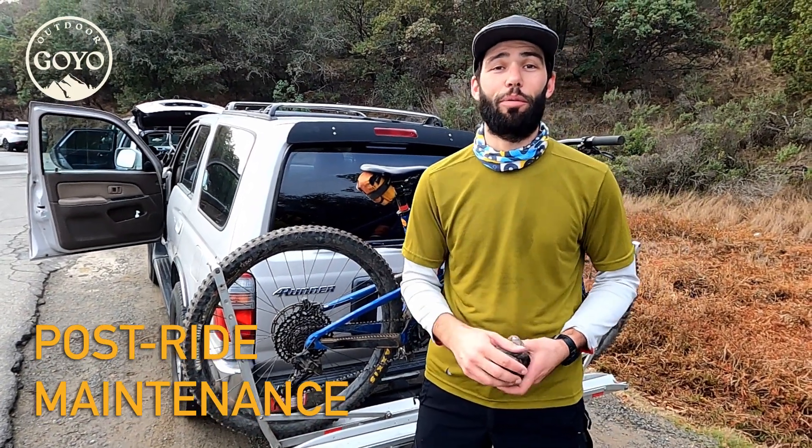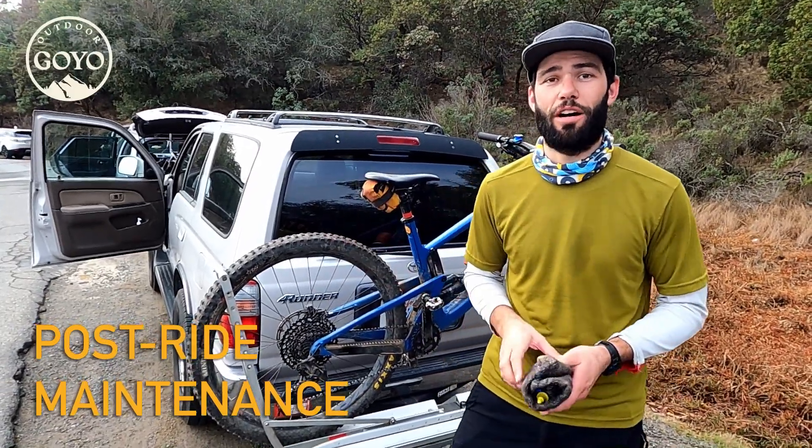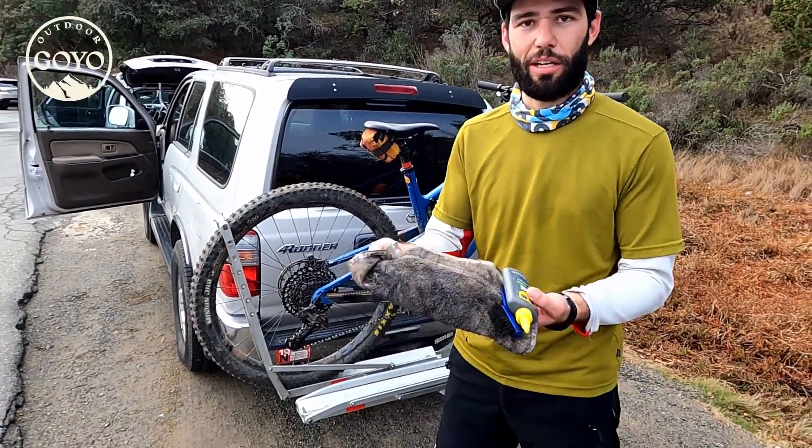Post ride maintenance is really important. There are a few things you can do to just spruce up your bike and keep it going for the long haul. You don't have to wash it or anything. I mainly keep a small kit here.